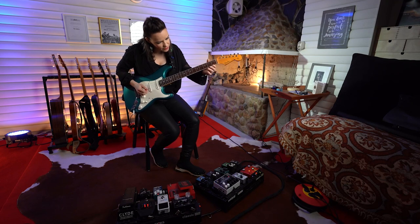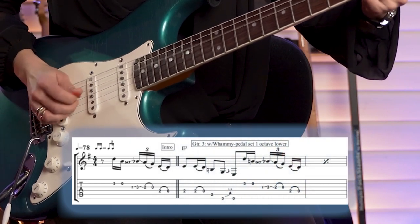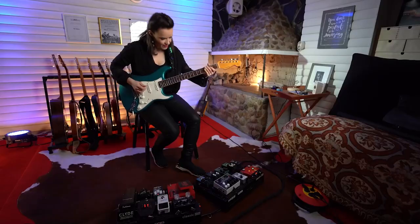So one more time, we start from the b7 which is D.